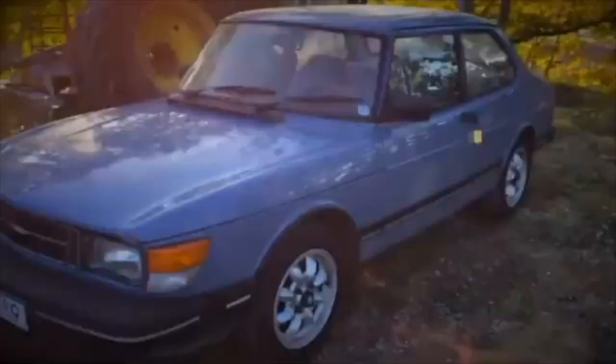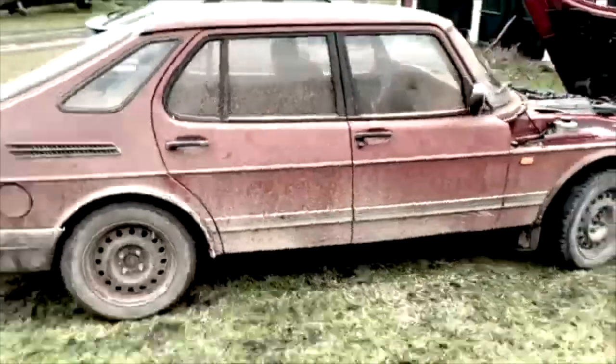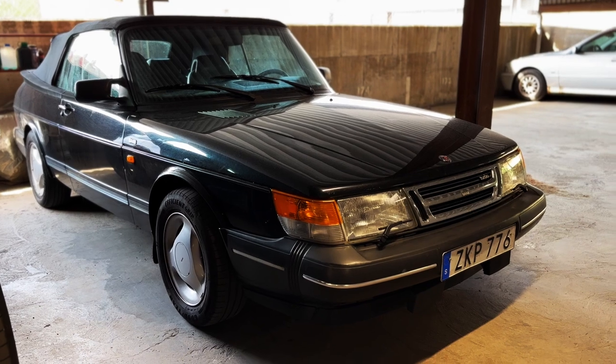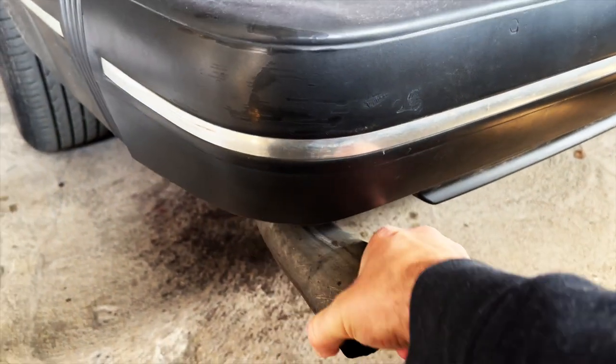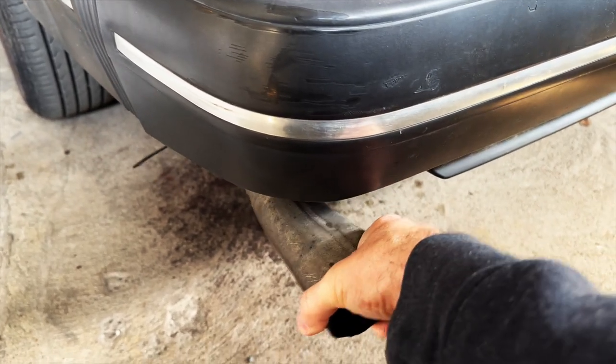Especially if it's your daily driver, things do come up and I've had to get to a couple of things before they get worse. Welcome back to the Classic Saab. Here is my 900 convertible that's been back on the road now for a few weeks since the beginning of spring. There were a couple of things coming up that I needed to get to at the end of winter, and now is the time to solve them.